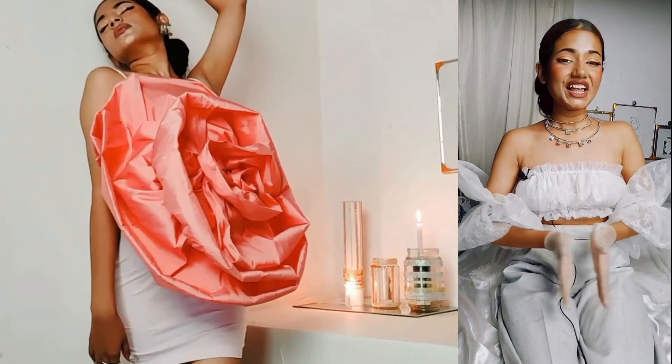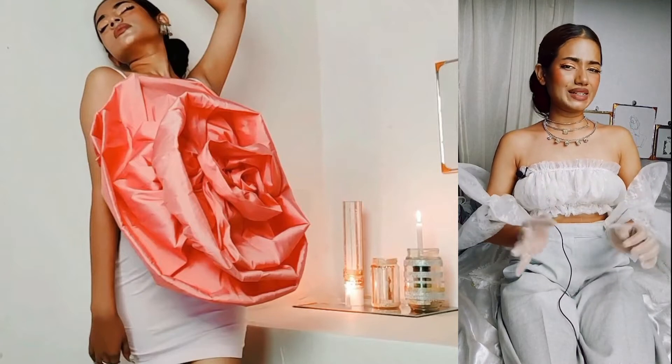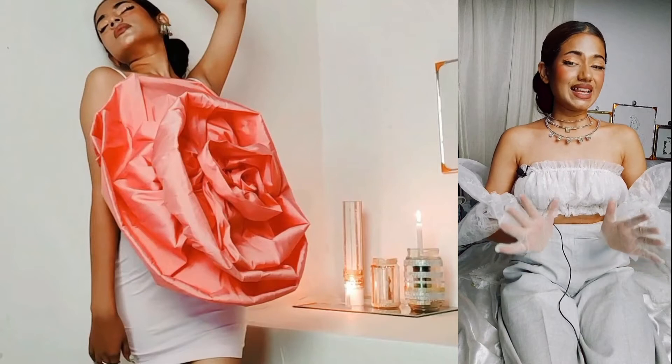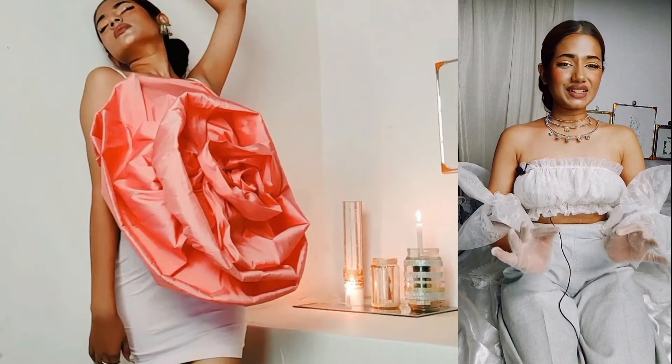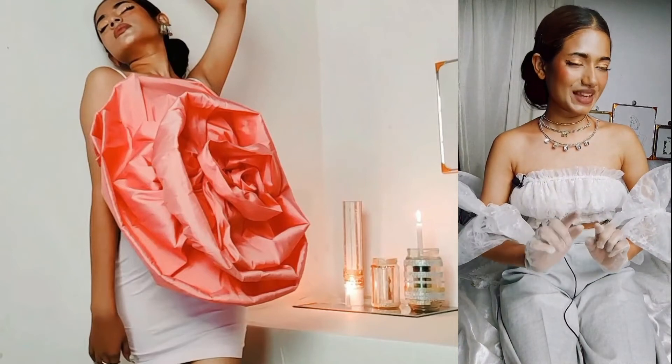Ever since I was a little girl, I always dreamt of wearing a very big flower dress, but I didn't have one. But now as a grown-up girl and as a DIY self-taught artist, I can easily make it for myself and share the process with you guys, so you can too easily make it.